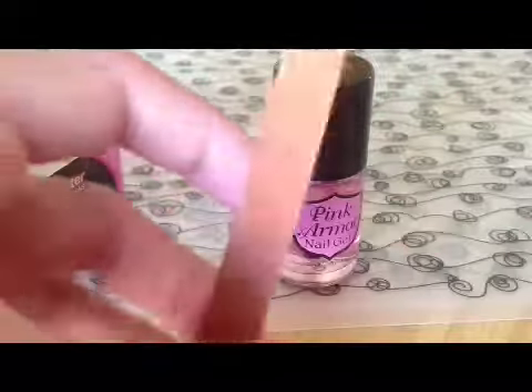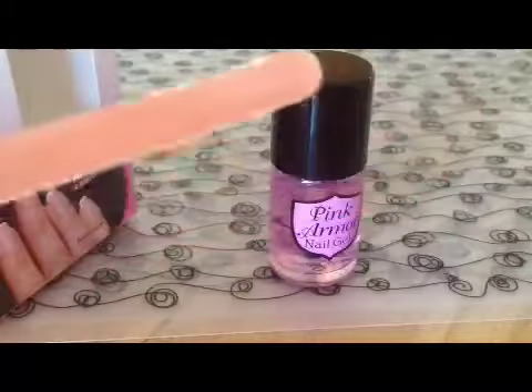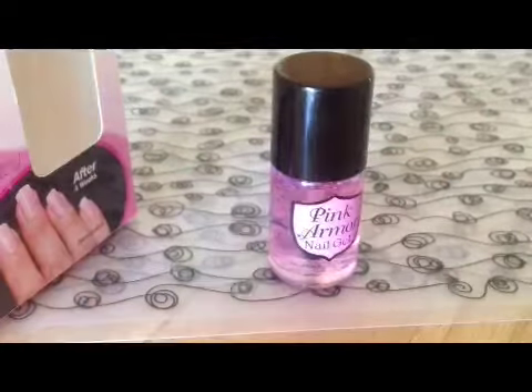And then I file my nail — this is just a regular nail filer — and then I wash my hands with water and put just a little paper on it.